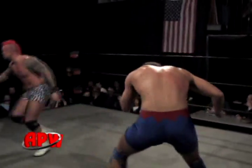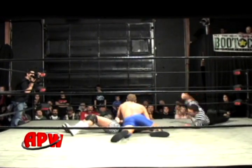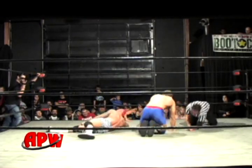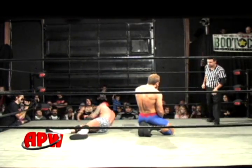Thorso coming back with nice forearm shots, off the ropes here. But Thatcher meets him in the middle with a thunderous elbow. You see how quick he went for the cover there? No — two. This is not getting the three count. A little nonchalant with that cover roll and not hooking the leg at all.